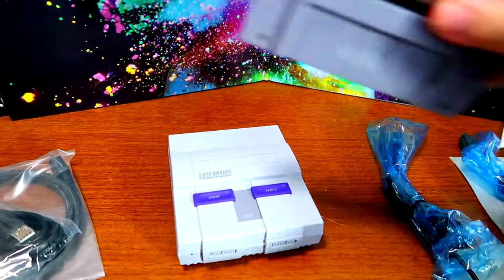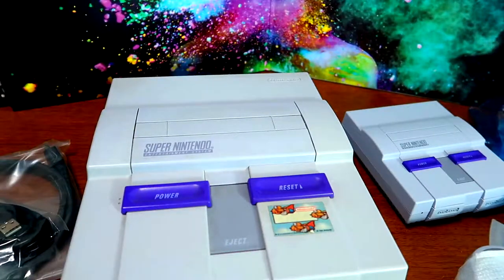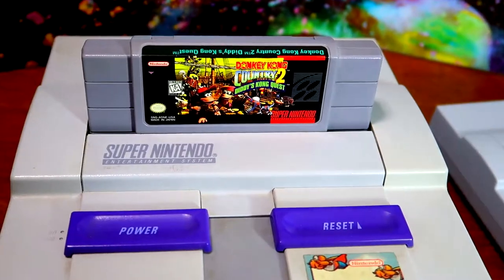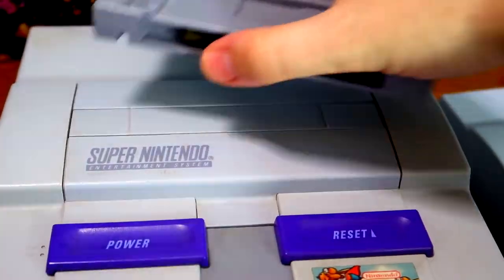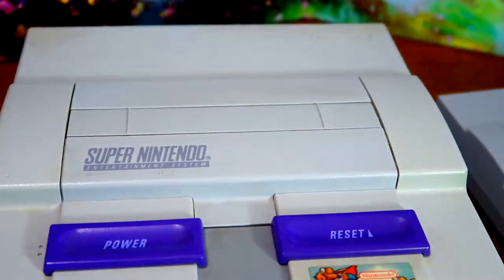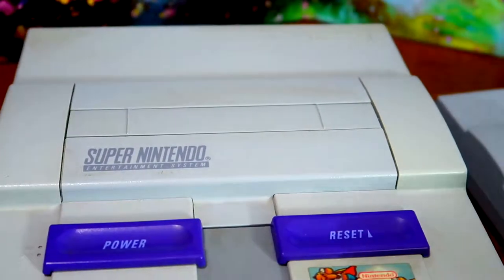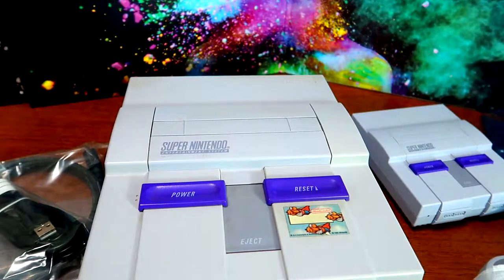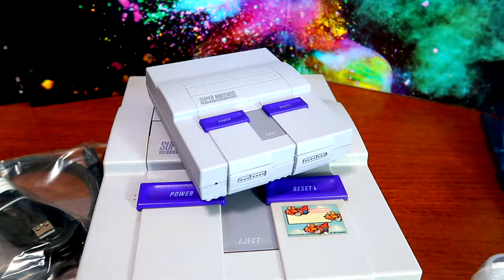There is one problem: as many games as are included on the SNES Classic, some are missing. For example, Donkey Kong Country 2: Diddy's Kong Quest is not on this. Neither is Mega Man X3 — which has a great soundtrack. And Arrow the Acrobat, which is probably for the best. So it is not quite a full library, but they did put really good games on this — 21 to be exact — and there are ways to add your own games.